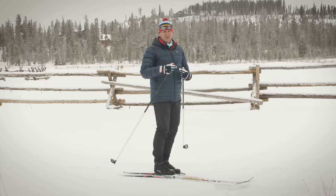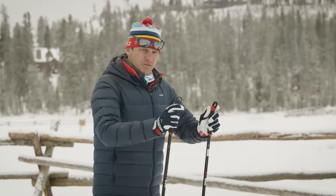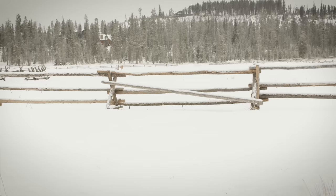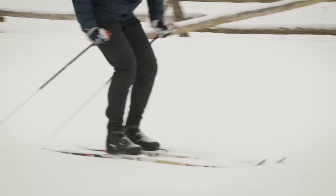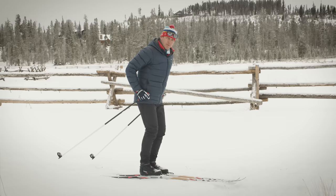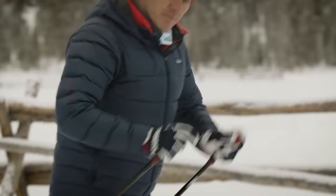When we're double pulling, we need to do more than just activate our core and bring our poles to the snow — we actually need to use the poles to push off of. Activate your core, bring the poles to the snow, and then drive your elbows back so you push off your poles to move yourself forward. A good way to think about the sequence of double pulling is: activate my core and then push my hands to my pockets.